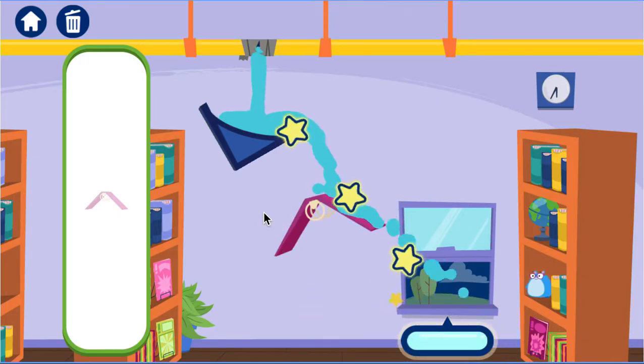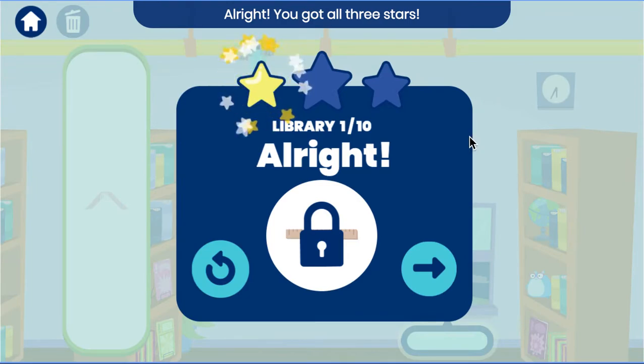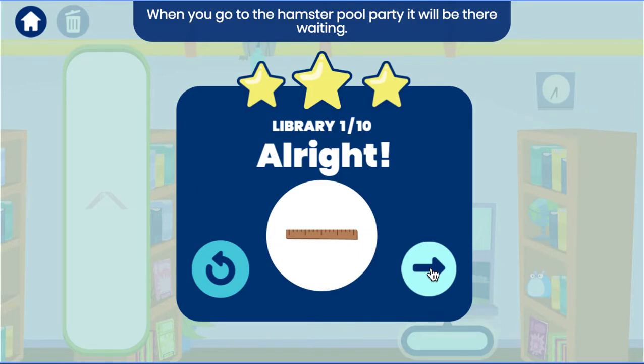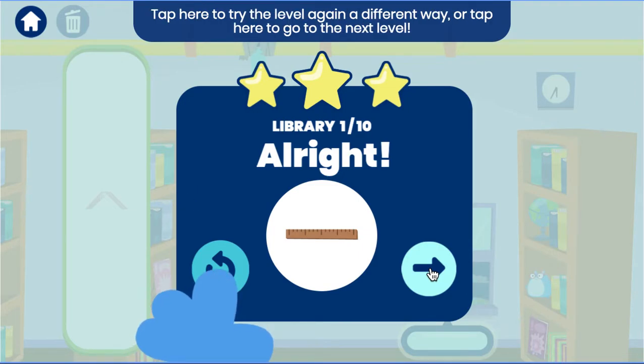We did it! All right! You got all three stars! You unlocked a new pool toy! When you go to the hamster pool party, it will be there waiting! Tap here to try the level again a different way, or tap here to go to the next level!